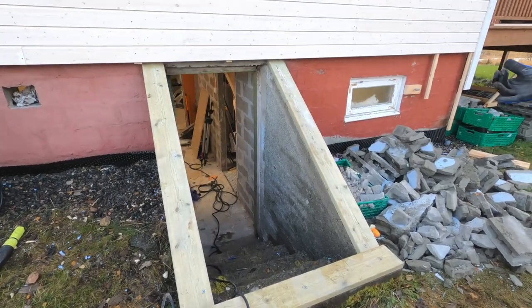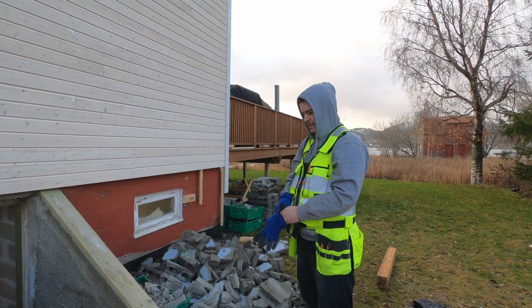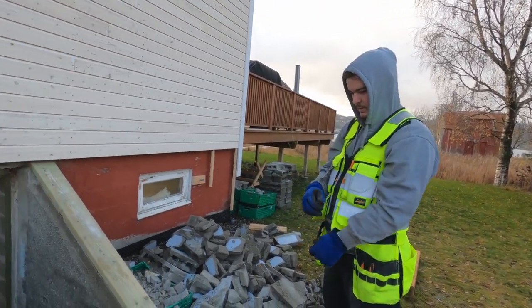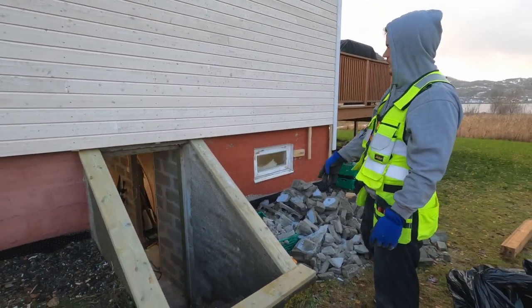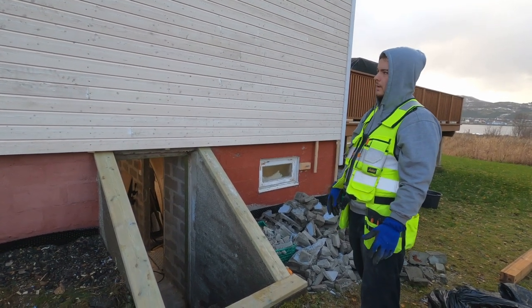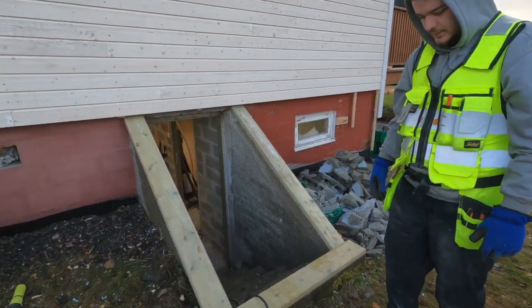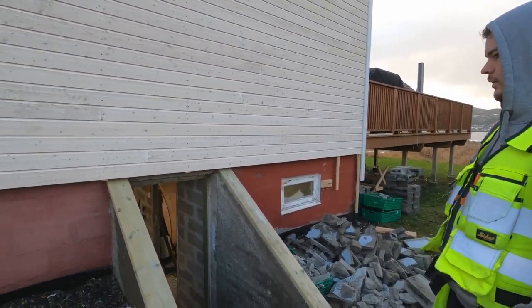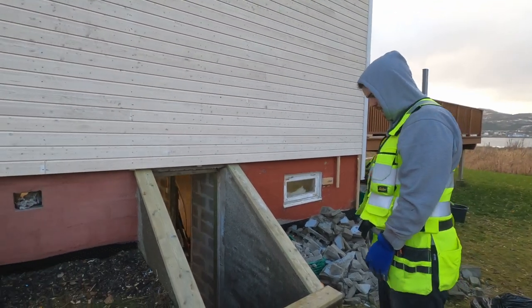We are done with the first step. It took us much longer than we thought — my drills weren't working properly. Now we are gonna make the frame, first for the door and then for the walls up. We kind of have to wait because I don't have enough pressure treated material and it's Sunday, of course. But we will do what we can.